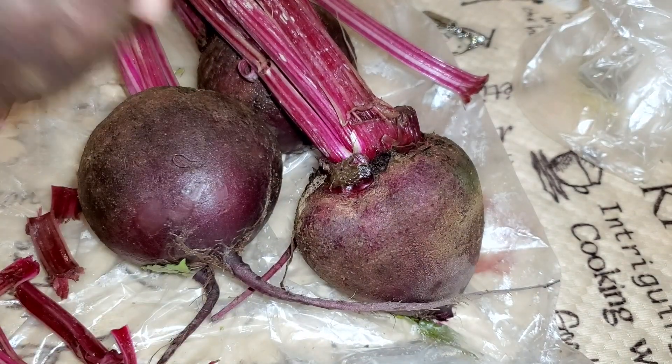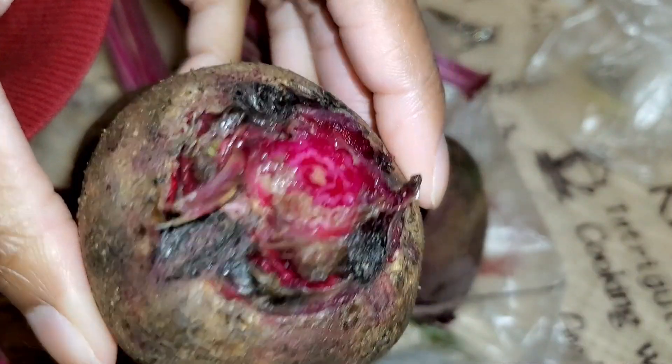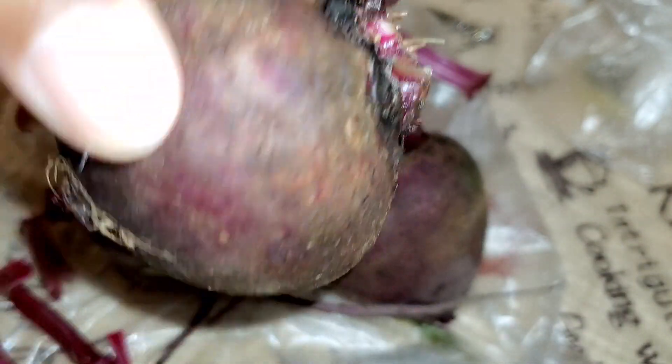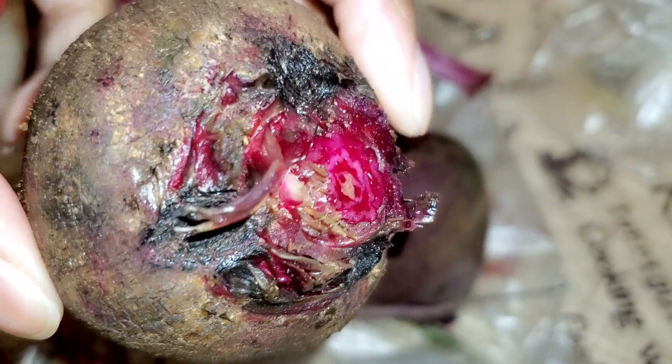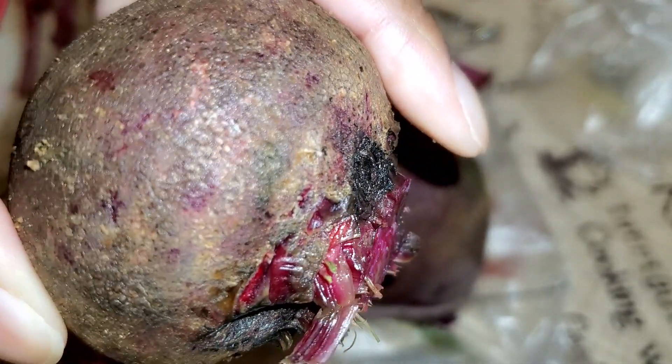Look at how vibrant that is! Isn't that delicious looking? Look at how vibrant that is — that's going to be so good. You can tell it's so fresh, right out the ground. I love it, guys. I'm going to boil this up.